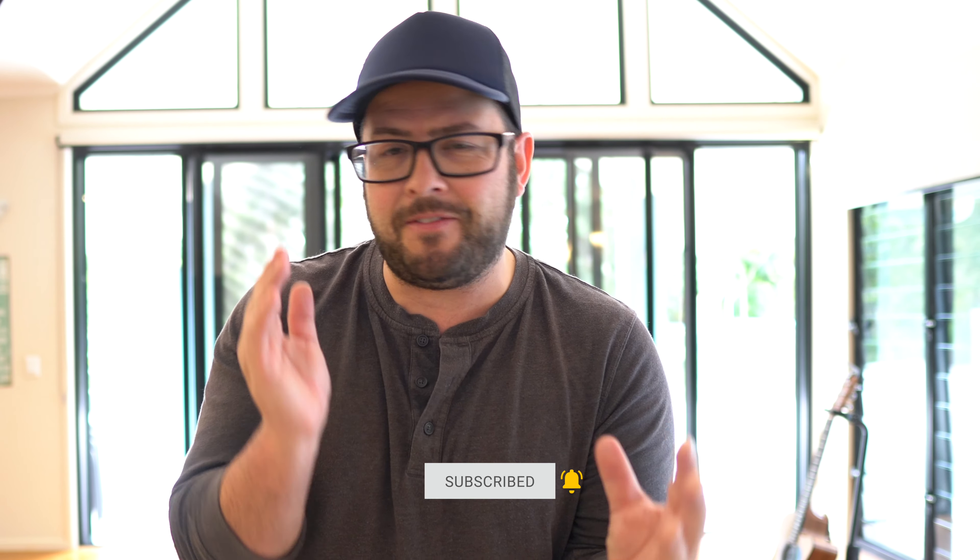So I wanted to make a quick tip video to help you save some time in this weird period of life where you have to sign in to every place that you go into. You walk up to that QR code at that place and they want you to sign in or require you to sign in. So now let's assume that we are all responsible citizens and we do what we're told to do.